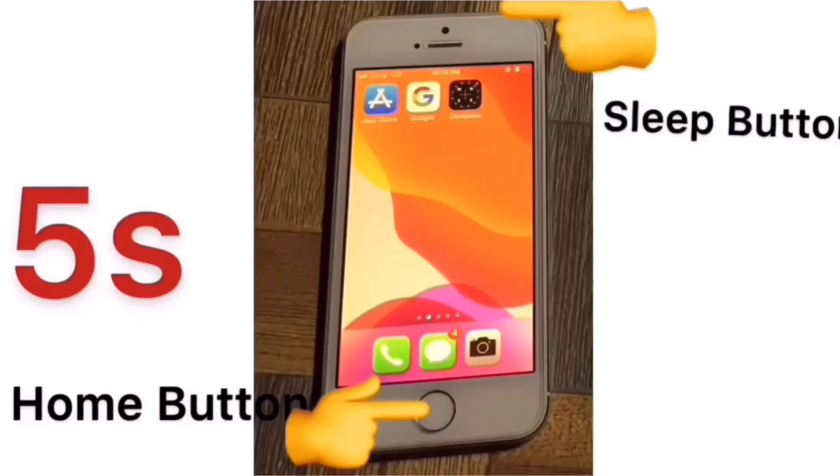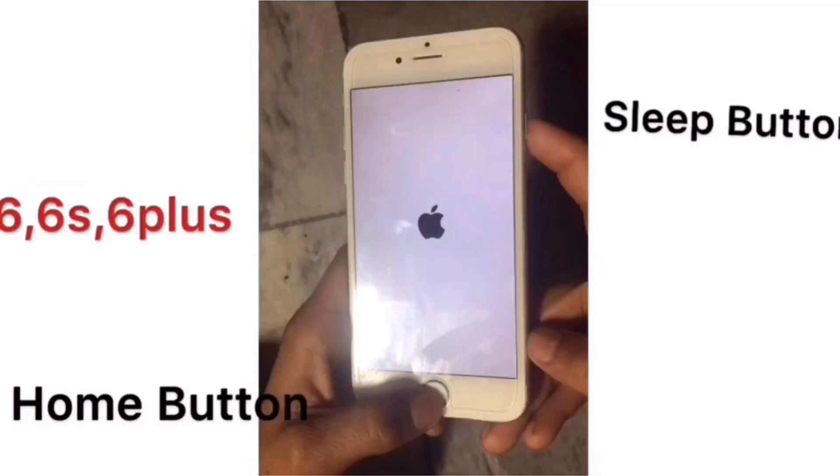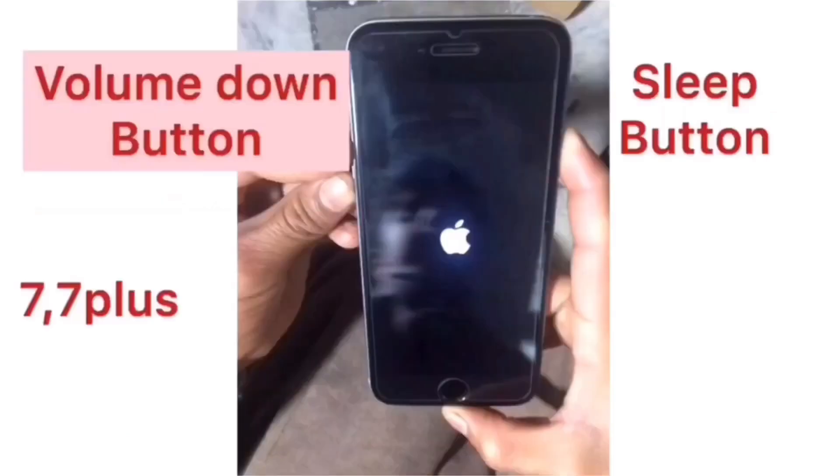press and hold the Sleep button and Home button until the Apple logo appears. If you have an iPhone 7 or 7 Plus, press and hold the Sleep button and Volume Down button until the Apple logo appears.